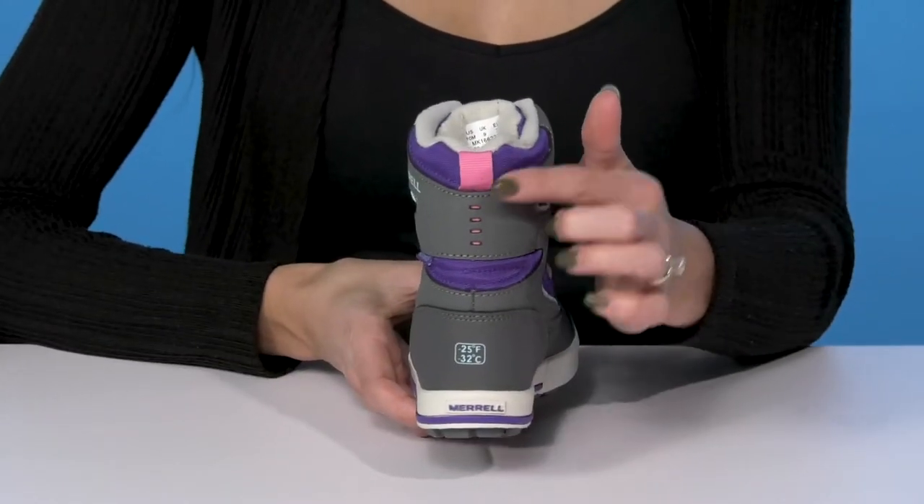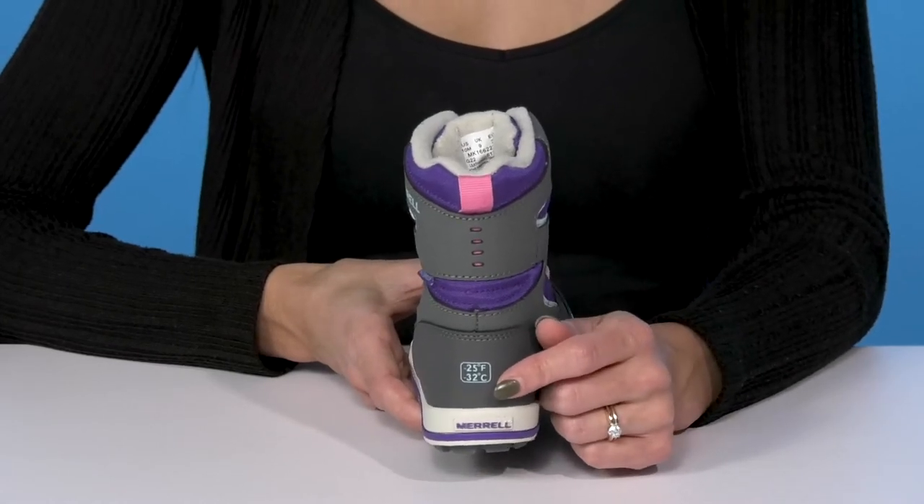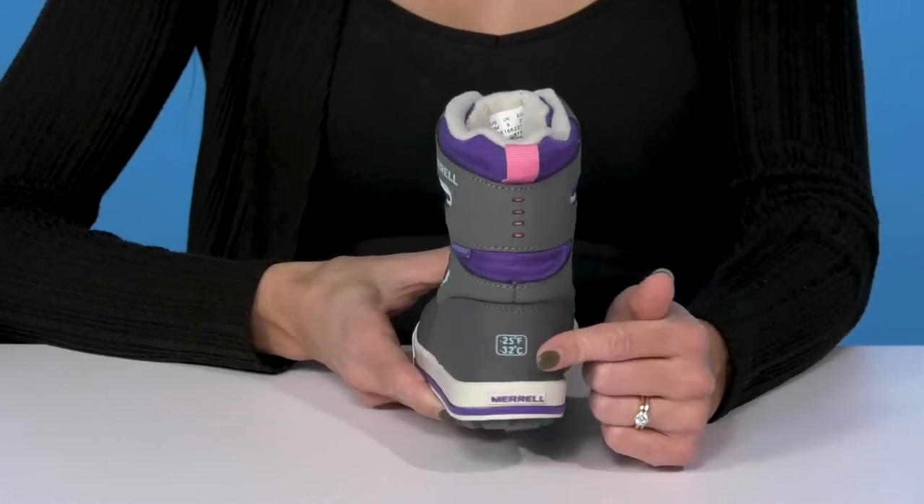They offer a pull tab to assist with easy entry, and they do keep your little one warm all the way down to negative 25 degrees Fahrenheit, which is super sweet.